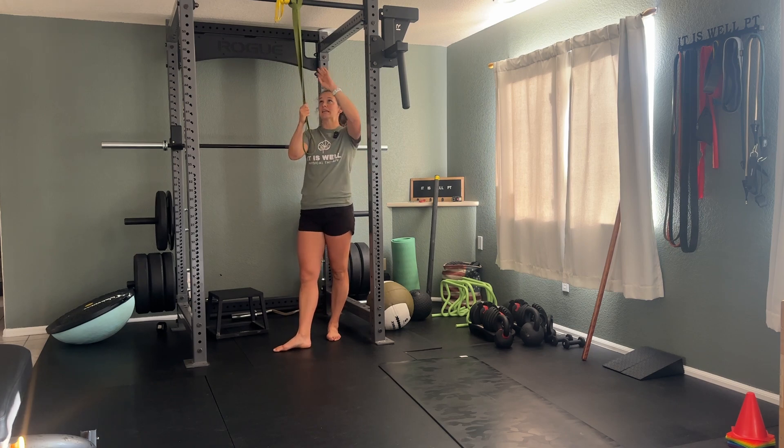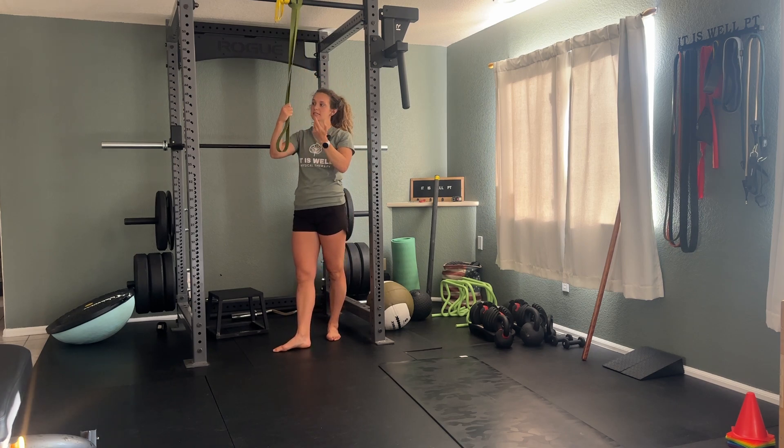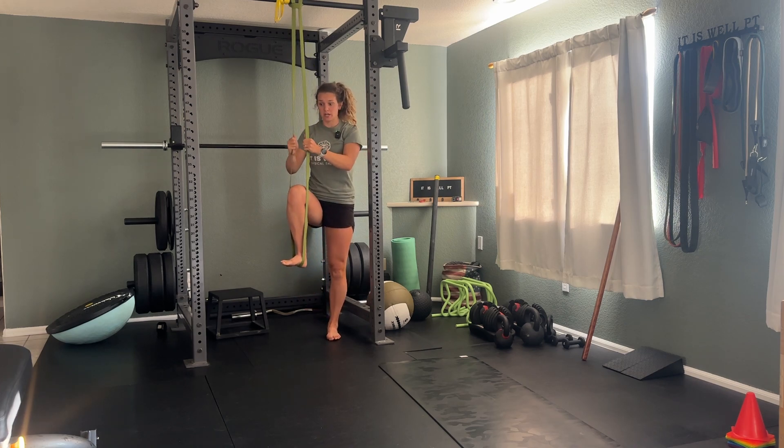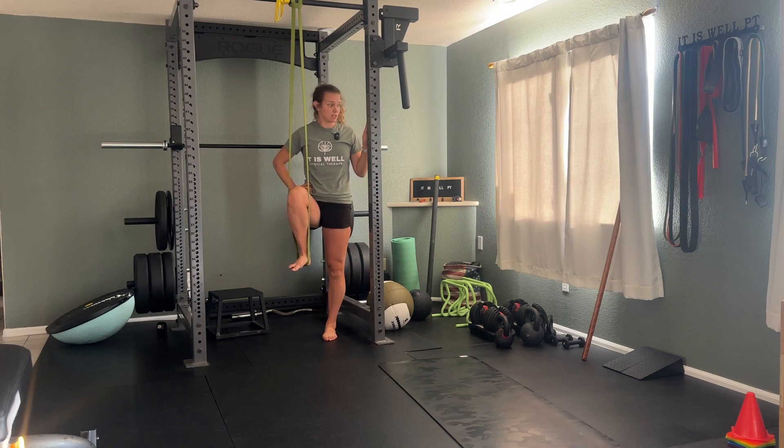For banded step downs, you're gonna set this up just like you would for a pull-up assist. You're gonna pull down and then put your foot in that strap. You're gonna try to balance, but if you need to, you can always touch or hold a pull of any sort.